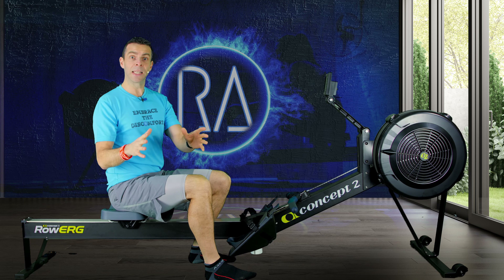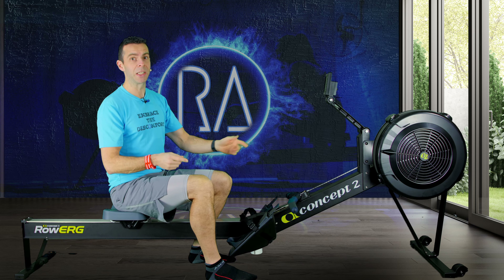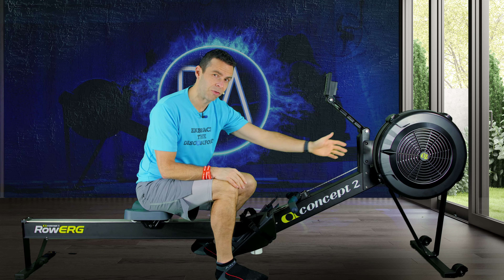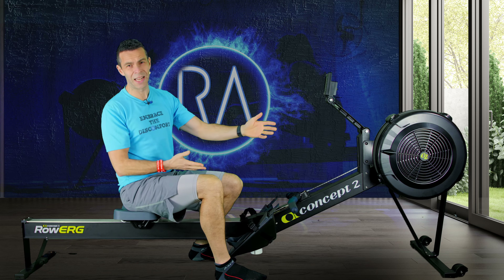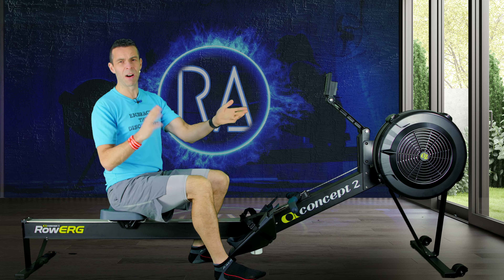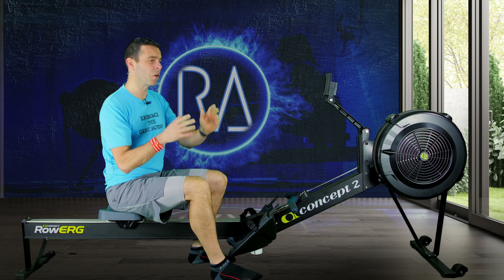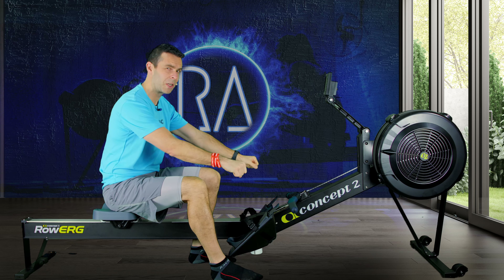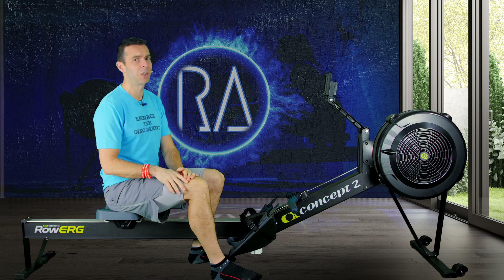We're going to get into this and we have to start off by setting up our machine. On a Concept2, go to the front of the machine and set your drag factor first. If you don't know where to set it, I do have a video, but probably right about 120 to 130. If you're not on a Concept2, set the resistance to a point where you get a good feeling from the stroke, but you don't have to heave against it to get the machine moving.